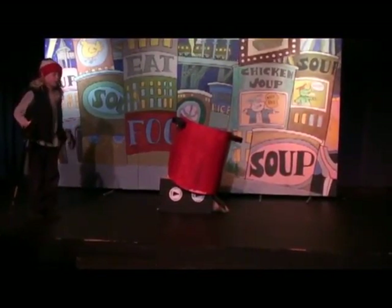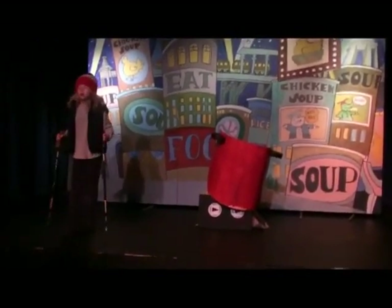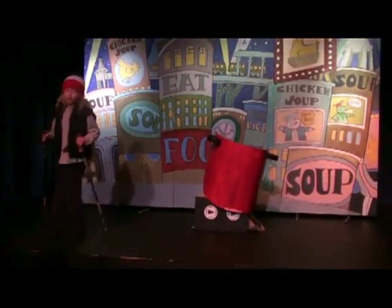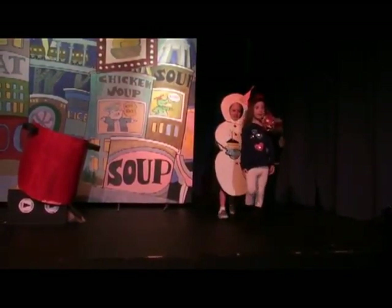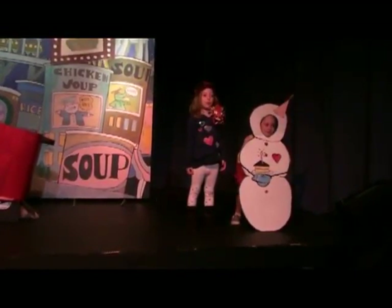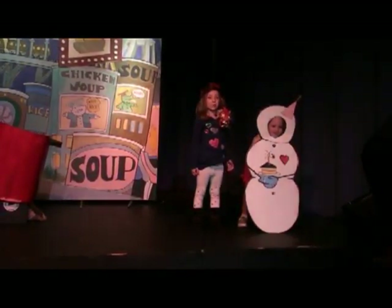In January it is so nice, while slipping on the sliding ice, to sip hot chicken soup with rice. Sipping once, sipping twice, sipping chicken soup with rice. In February it will be my snowman's anniversary, with cake for him and soup for me. Happy once, happy twice, happy chicken soup with rice.